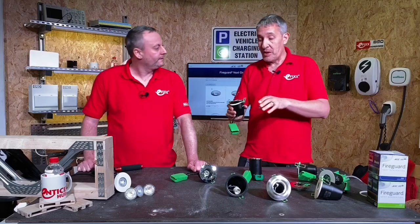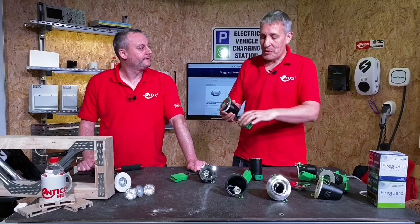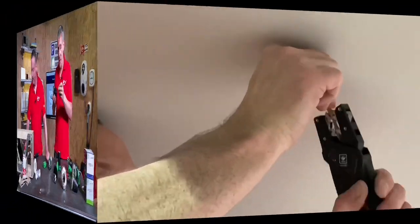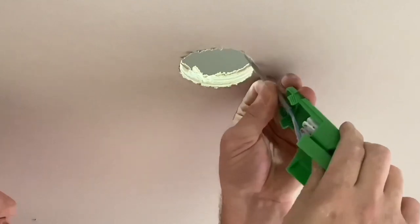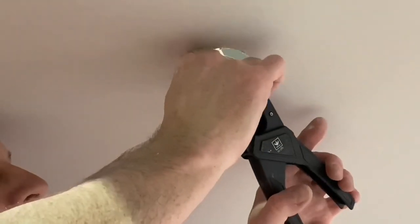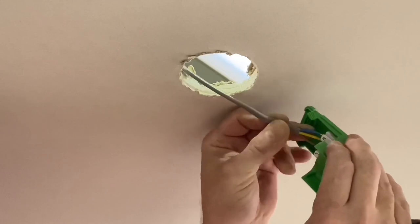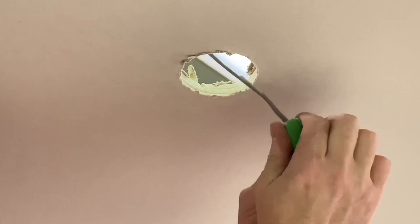We've covered what's important from the customer's perspective — what the front looks like — but the electrician is probably more bothered about what's happening at the back, and there have been a number of innovations. Fitting one is straightforward: strip back the cable, dress it into the enclosure, and it's got push-fit connectors, which we absolutely love for making those connections. Push them into place and then use the ratcheting cord grip, though the can is slightly different.